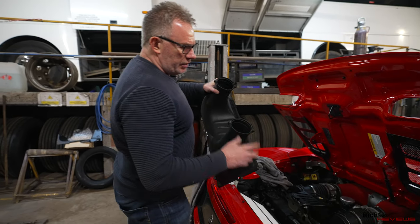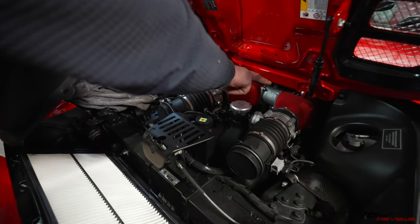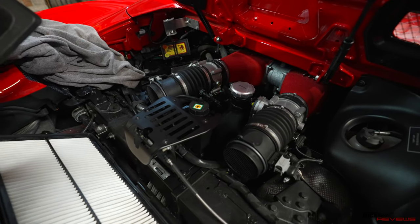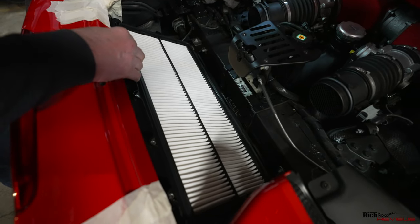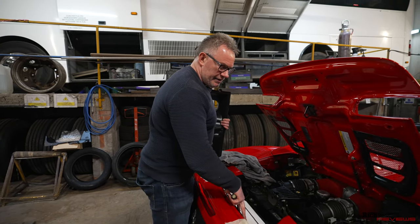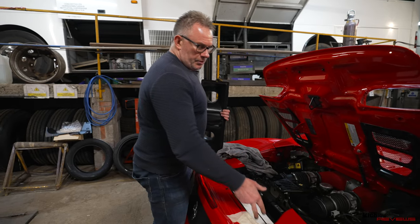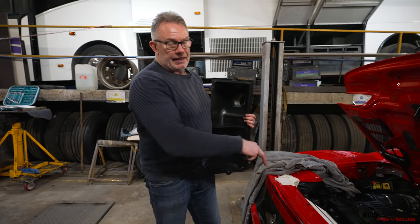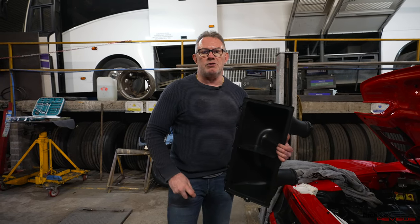We've disconnected the air filter from the throttle bodies - the throttle bodies meter the air going into the plenum chambers at the top of the engine. Fuel is direct injection on these cars. The air filter is nice and clean. There are locating nuts here which secure the bottom of the air filter housing to the chassis. We're going to remove those nuts, lift off the bottom of the air filter housing, then swivel it to gain access to the exhaust valves and the wiring loom that connects to them, so we can interface the Forza controller. To locate this housing, they fitted a large washer, small washer, and a nut - very fiddly. Make sure you do not drop these washers or nuts down into the engine compartment, or you'll have to remove the rear diffuser to retrieve them.